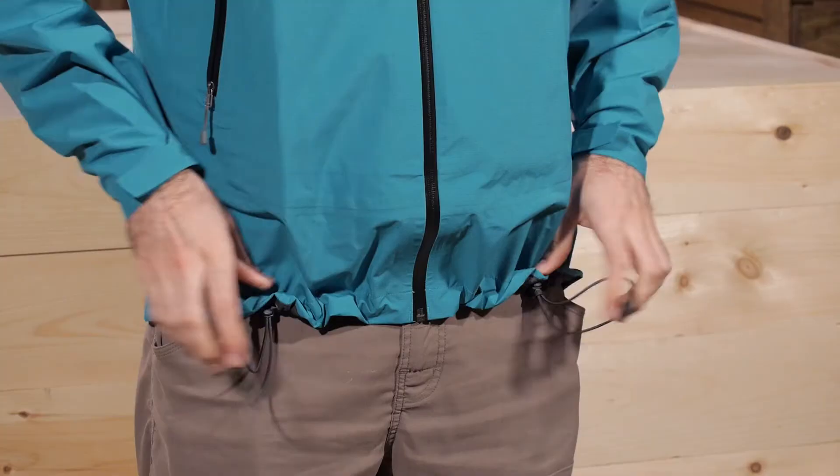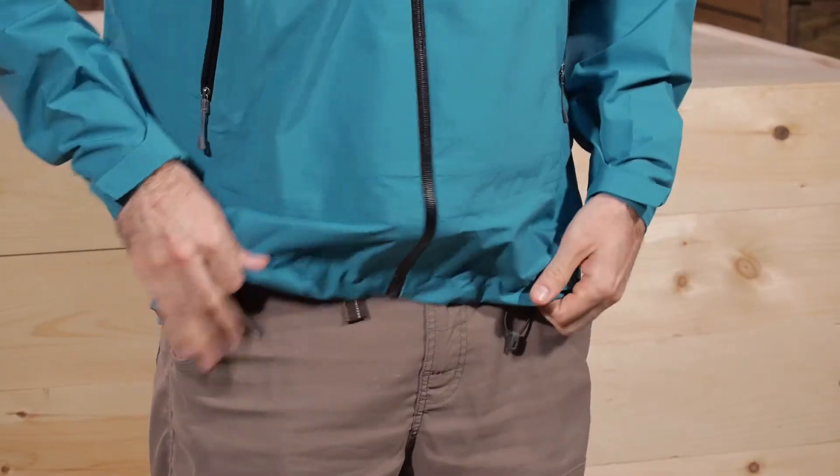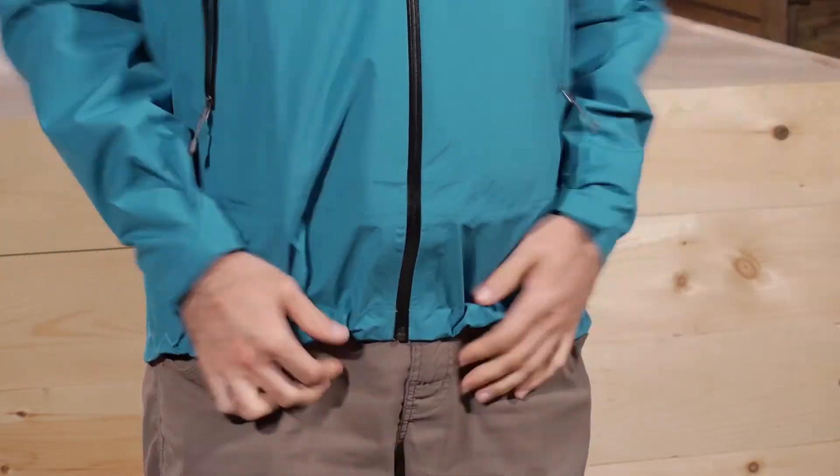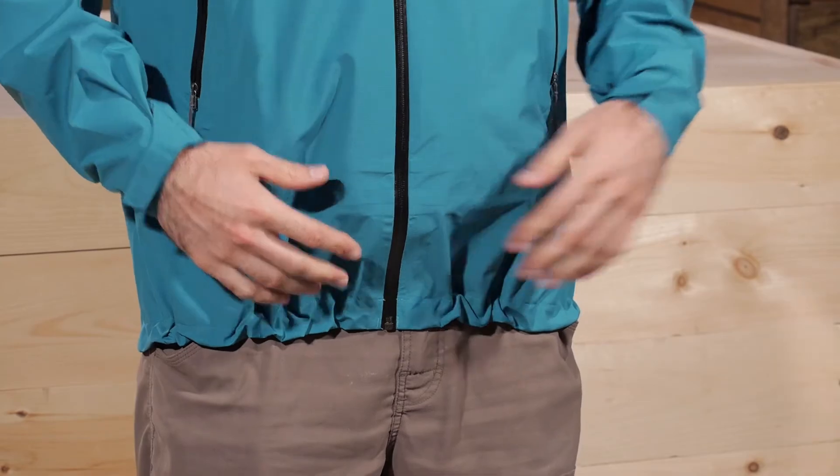You have also got a draw cord hem. In the front there are two draw points and you can simply pull those to cinch down the hem. So if you are wearing a harness or a pack and you don't want it to ride up, you can cinch that down and make it nice and comfortable.